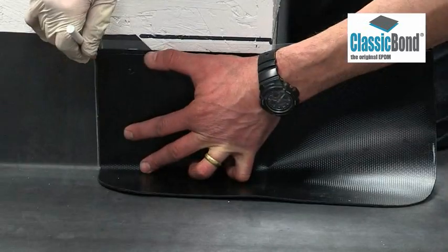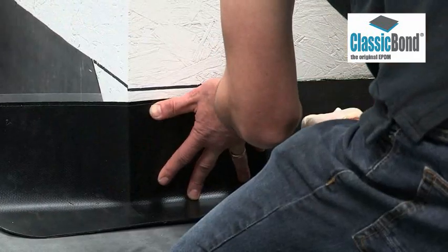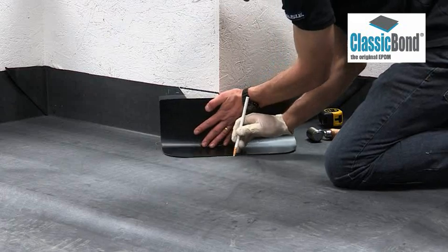Position the tape ensuring it extends 75mm onto the deck area and 50mm beyond the membrane at the highest point. Mark around the tape to create the target area for EPDM primer to extend beyond.